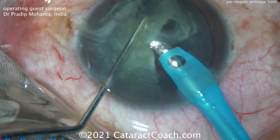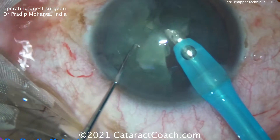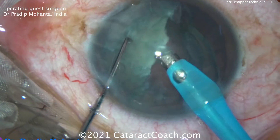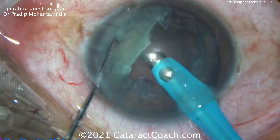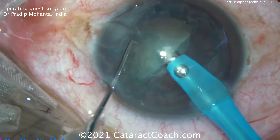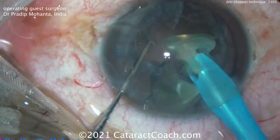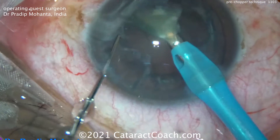I like this instrument design from Dr. Sohail Khan. I've not tried it myself yet, but I look forward to trying it in upcoming cases, especially with my residents. I think it can be very useful. Here on CataractCoach.com we've shown many other techniques of splitting the nucleus with just mechanical means.